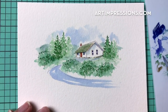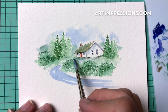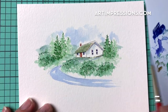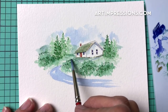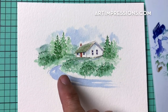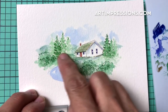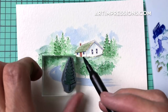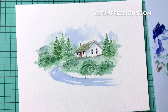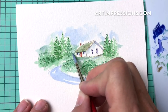That looks pretty good. I'm just going to add a little darker color in here to give a little shadow so you can see the outline of that hill, and bring it in back in the background as well. I'm going to re-ink that little tree one more time because it looks a little faded. I'll make sure it's dry, ink just the very top of it, stamp it in here one more time to get it a little darker, and just blend it out.